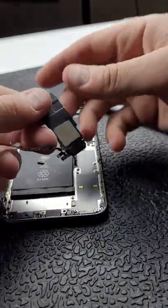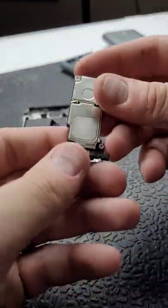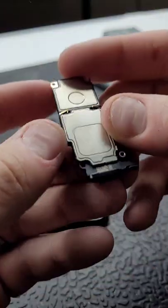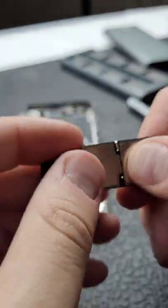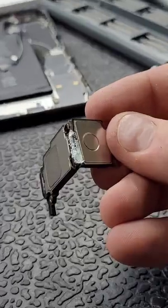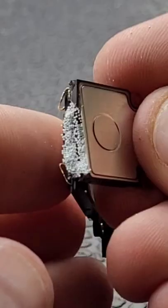Your iPhone has balls. Yes, you heard me right. This right here is a loudspeaker located in the bottom of your phone. And when I put pressure on here and break the loudspeaker open, we can see that it's got little tiny balls. What the heck?